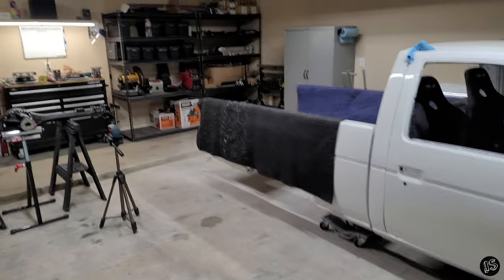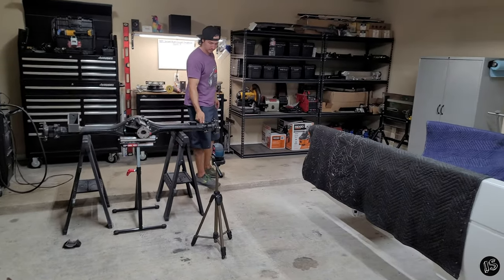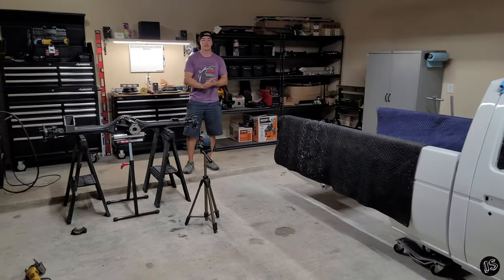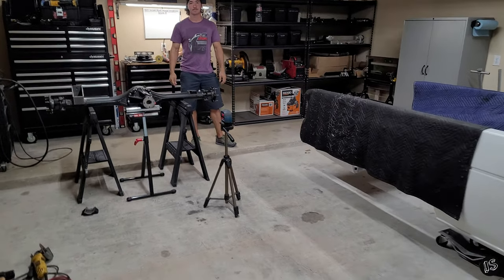Hey guys, welcome back. I know it's been a while. Chris and I have been working hard getting stuff situated. As you can see, we're no longer in the shop - it's a long story but we'll get to that at the end of this video. We're doing the four-link today so let's just jump straight into it.